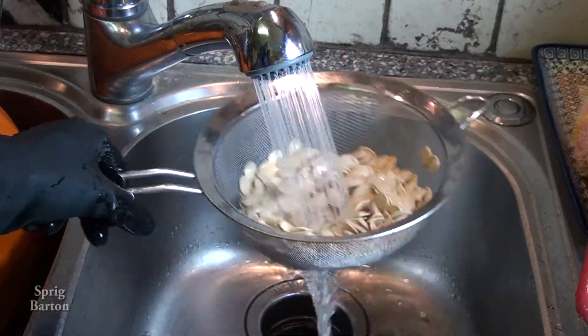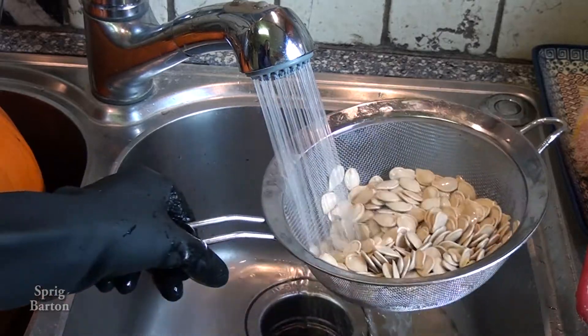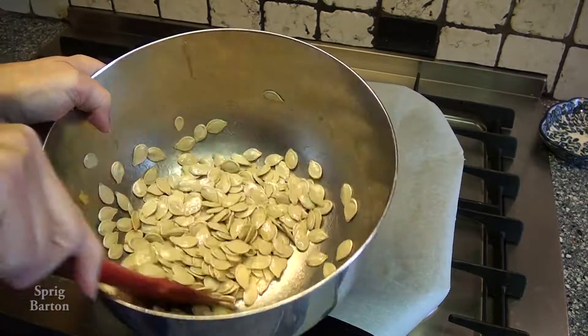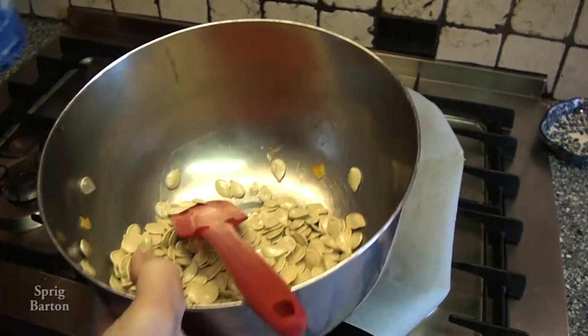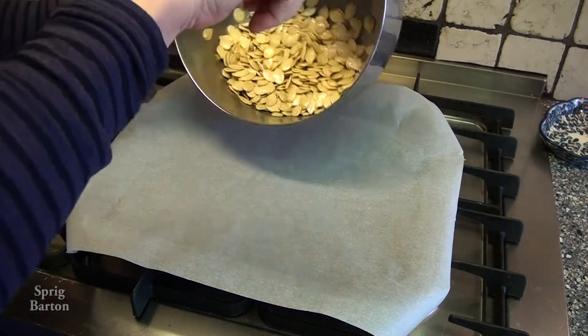So it's worth it, though. Rinse them with nice, clean, ice-cold water, like we have here. And then let them dry a bit. Put them in the bowl.